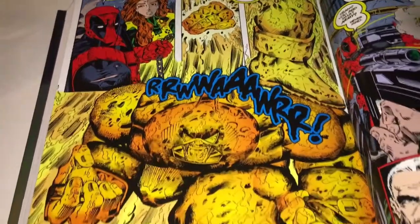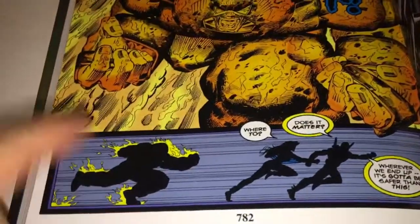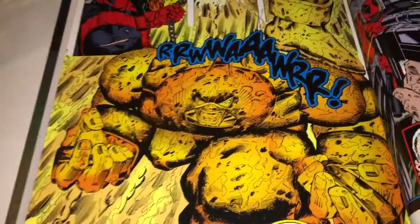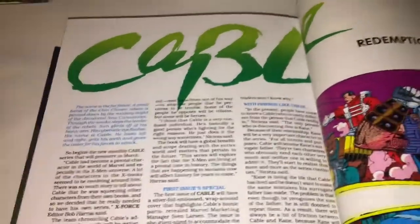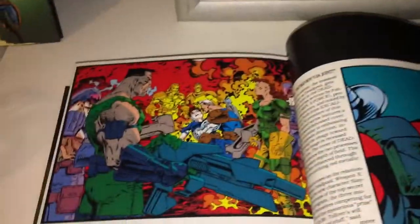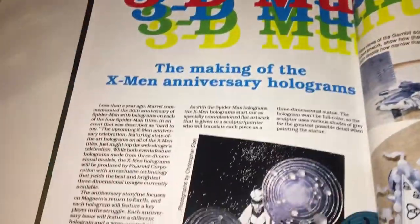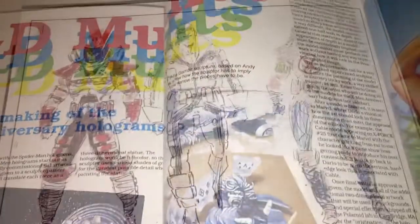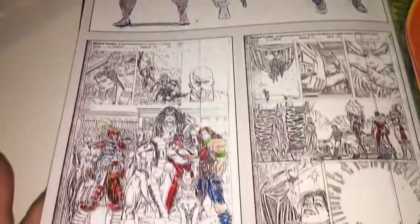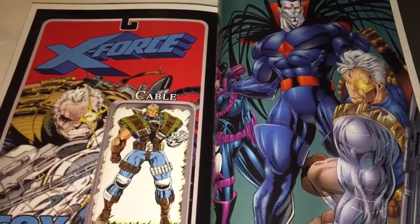We finish up with Deadpool and Juggernaut charging through — and it looks like he's on fire, and I know he clearly is on fire. I'm looking forward to reading how that pans out. In terms of extras, we get a spread on Cable, X-Force, some fun stuff, some concept art, a little bit of cover art, and pretty much that's it.